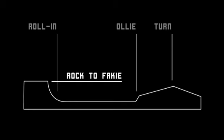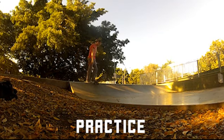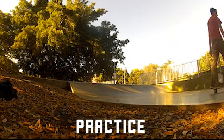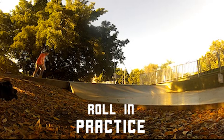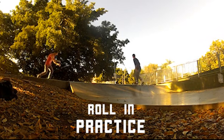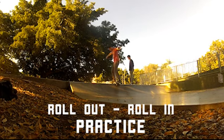So we'll just get straight into doing some practice here. I just wanted to warm up with a drop-in, something that I'm able to do — it just gives you a good idea when you're skating to get warmed up. Rolling in's a little bit difficult; you've gotta really commit to dropping in on the move and put a lot of pressure on your front foot.